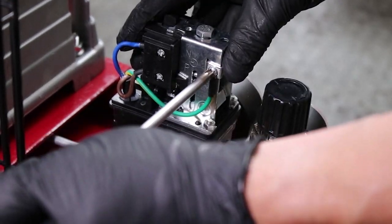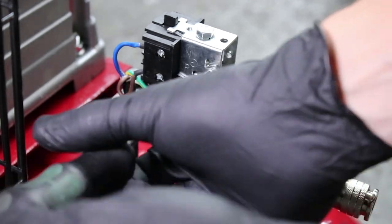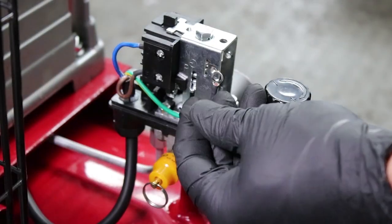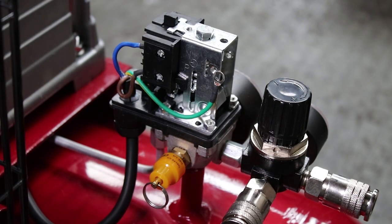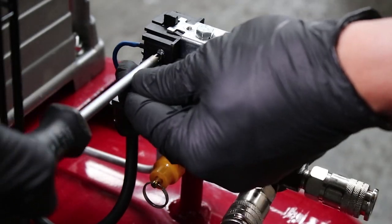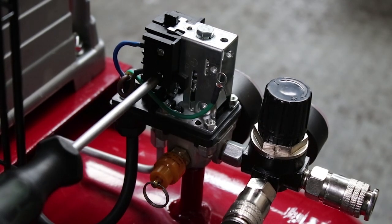Switching to the other side of the pressure switch, undo the earth terminal, as well as the neutral power wire and the live power wire.